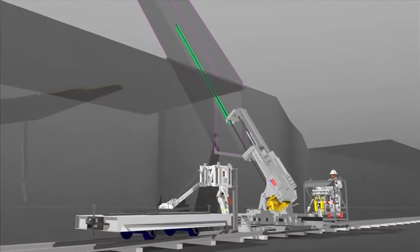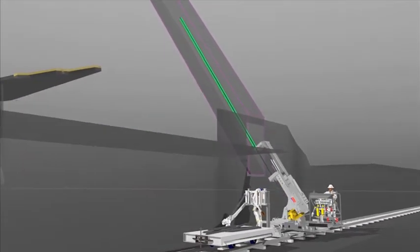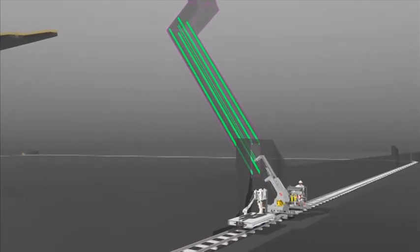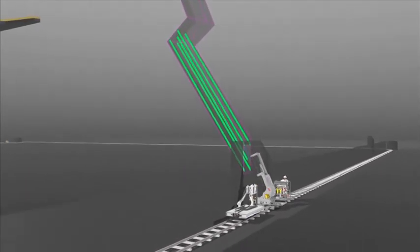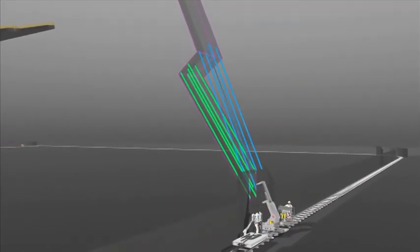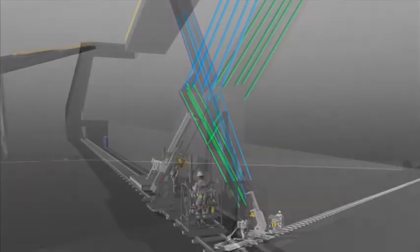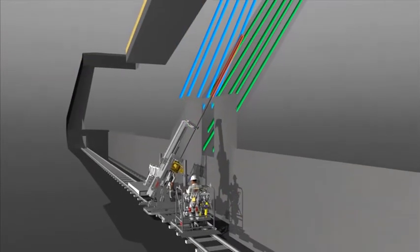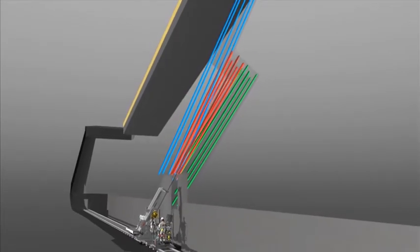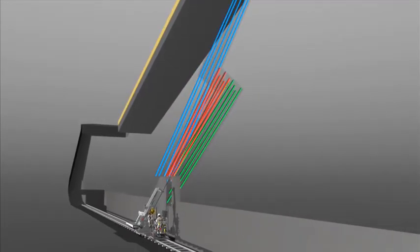First, the holes for the bottom leg are drilled, then those for the upper leg, and finally the holes for the connection. All holes are drilled before blasting.